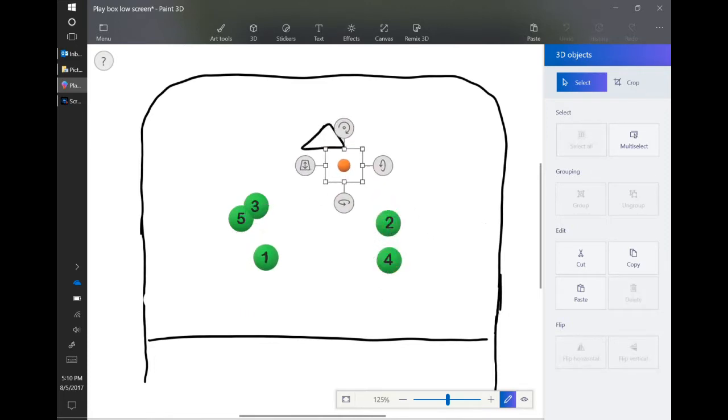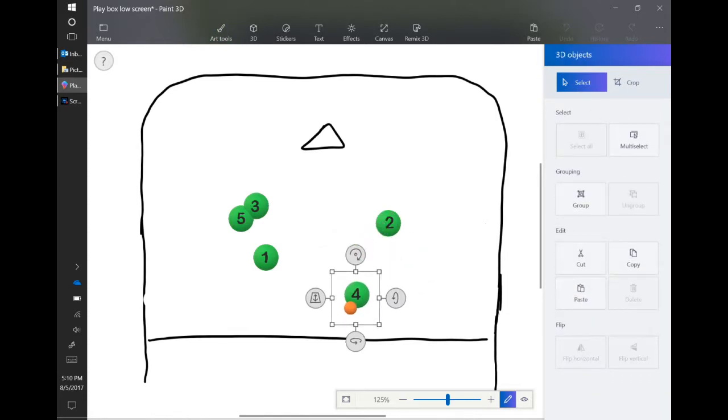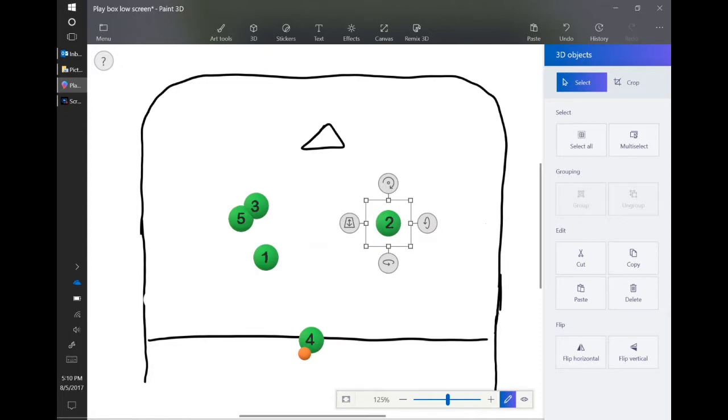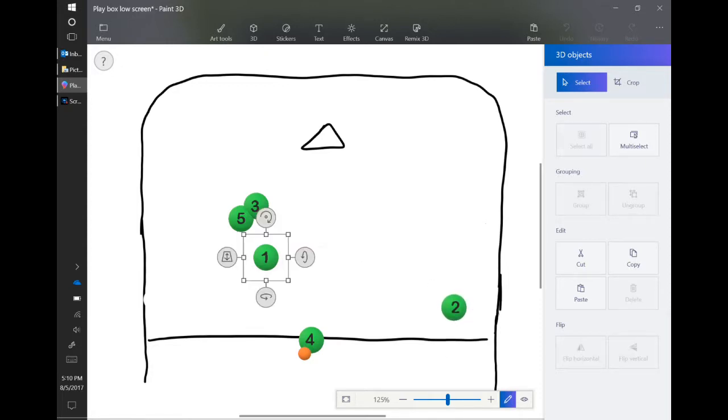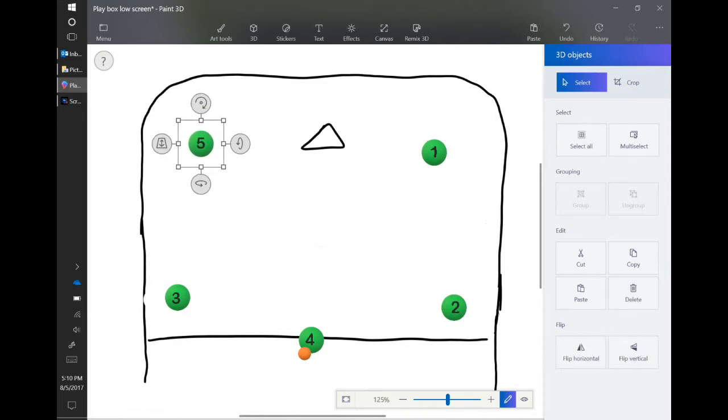Four is either looking for the shot or a pass across to one, who then takes a shot. If none of those things are there, it is okay for four to pull the ball back out, and everyone has to reset. Two comes up, one goes over there, three comes up to the corner, five goes down to the wing. Now we're back in formation and we run it all over again.